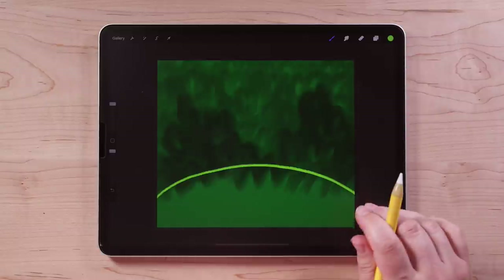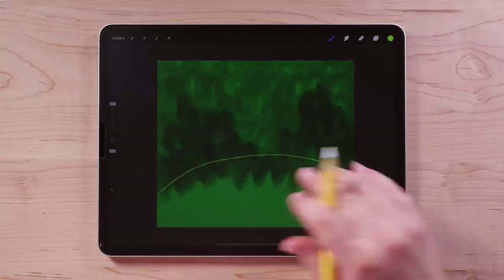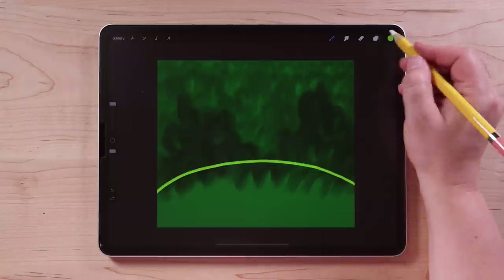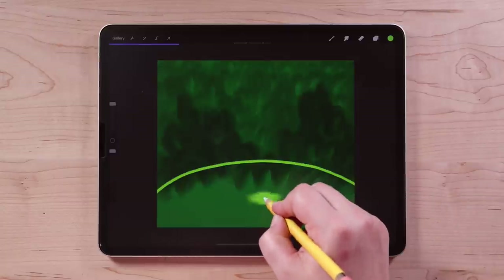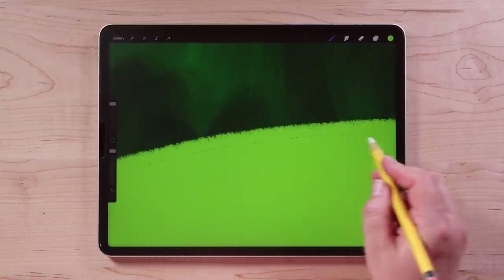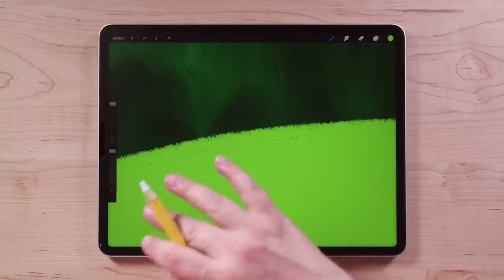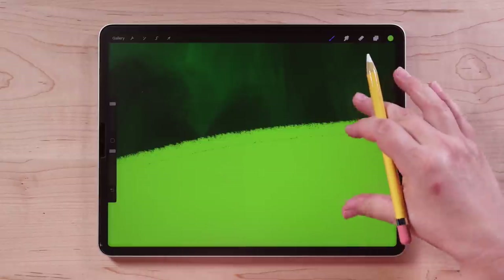I'm going to just draw a little curved line here and that's going to be my hill shape. I'm using pretty heavy pressure when I do this — if I did very light pressure it'd be a very sparse thin line. But I want a really nice dense thick line because I'm going to be filling it with color drop. To do that, you drag this circle from the upper corner down into our closed shape and fill it in. If you're getting kind of a black line here along the edge with textured brushes, you can adjust the color drop threshold.